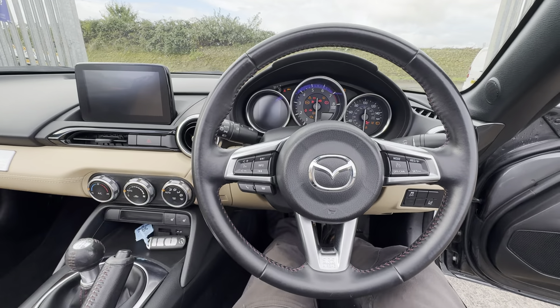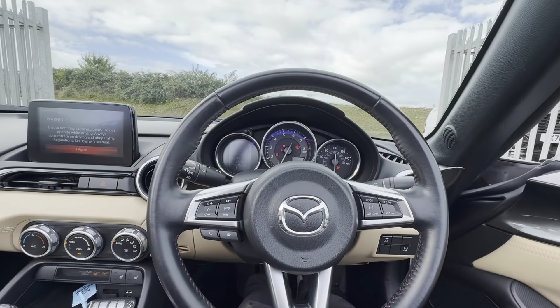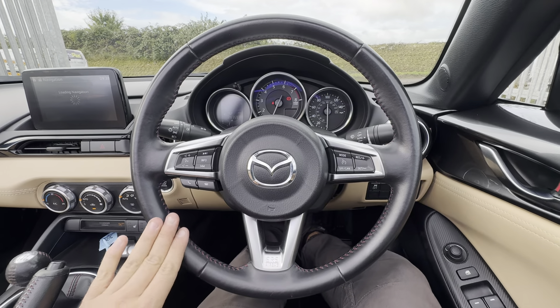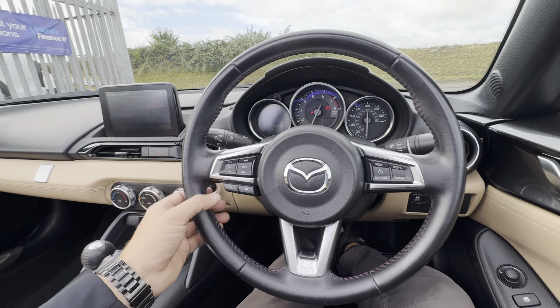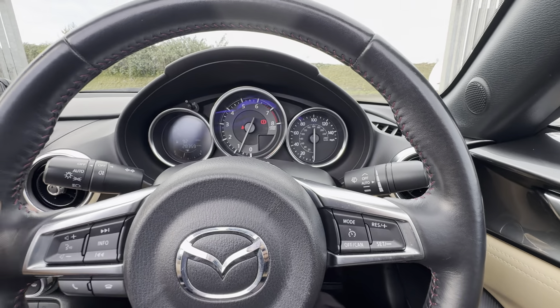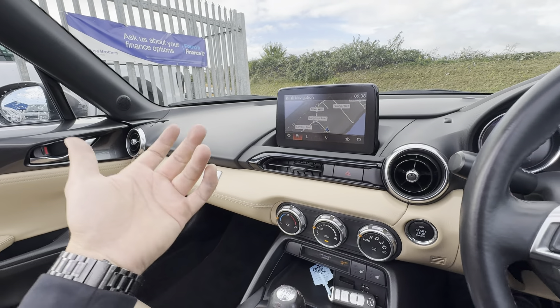Jumping in — great starter, sounds brilliant. We're currently on 28,359 miles. In terms of specs, it comes with a multi-functional steering wheel. You have cruise control and speed limiter settings, voice command, volume and hands-free settings. You also have automatic lighting and automatic wipers on that side.